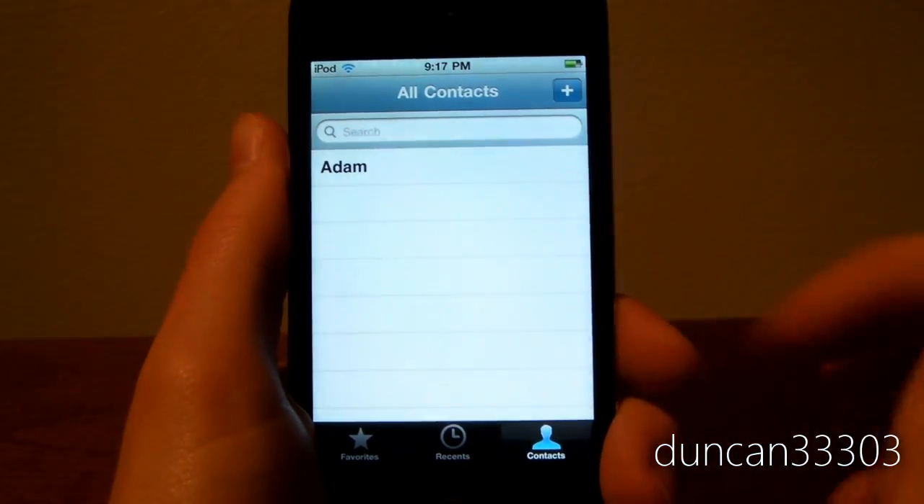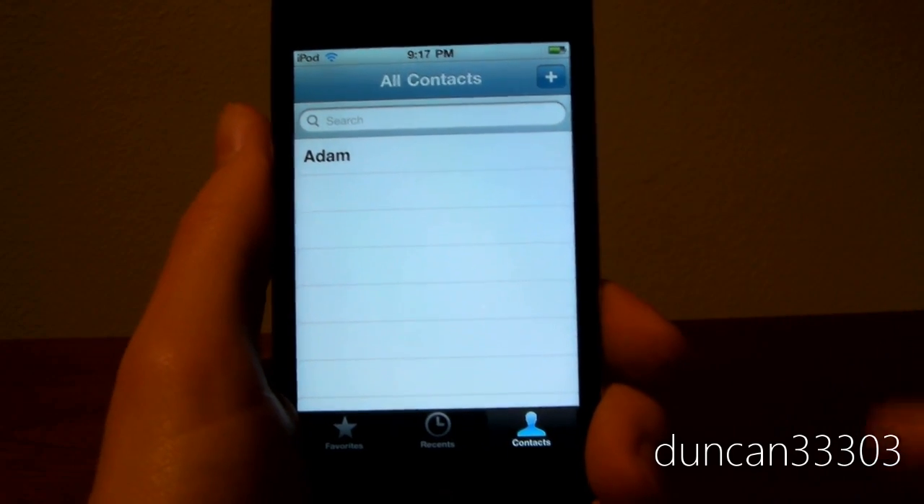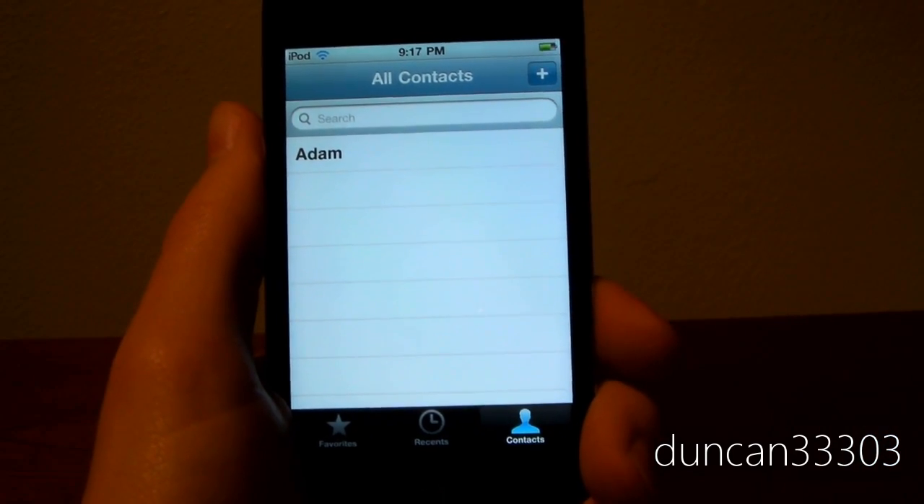I'm going to go ahead and open up the FaceTime application. You can go through contacts, favorites, and all that kind of stuff. But I'm going to go ahead and call my friend Adam, or TechTechManTV, as you guys probably know him.